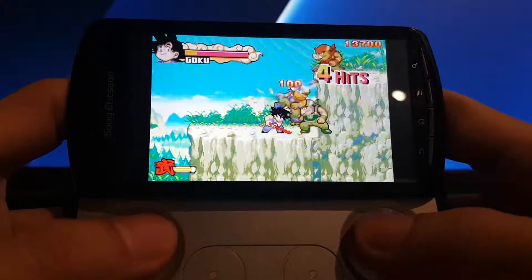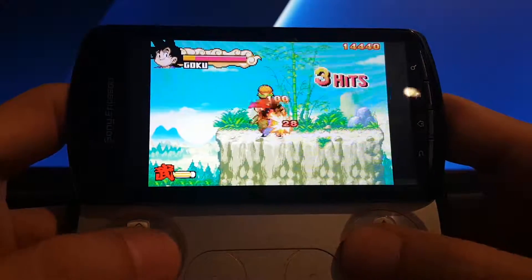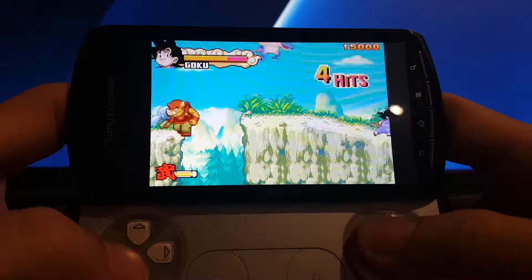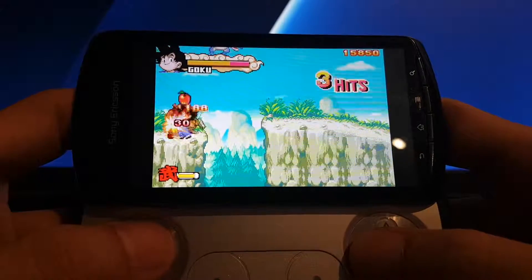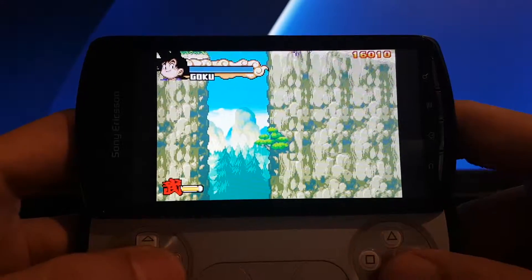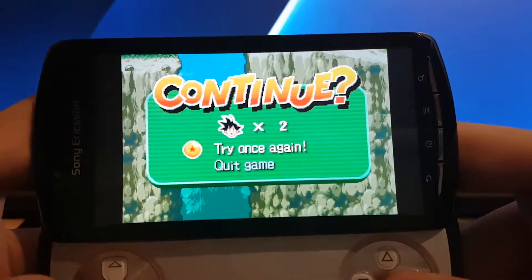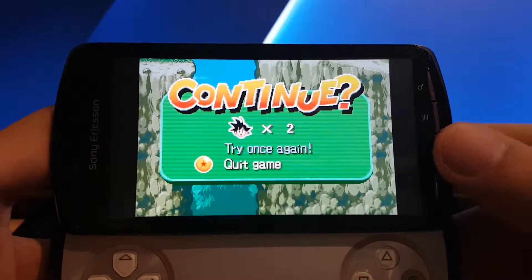Battery life is good on this because I have it in airplane mode — Wi-Fi, Bluetooth, mobile data, and the phone network all turned off. So I get a decent amount of battery life: about 10 to 15 hours, playing at a solid 60 frames per second.